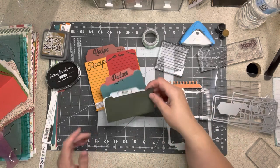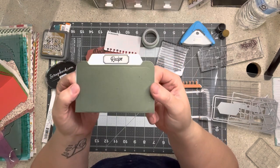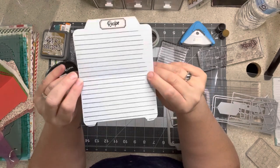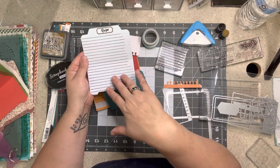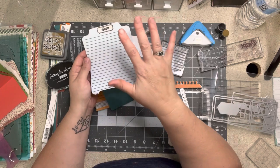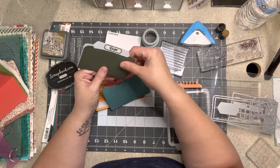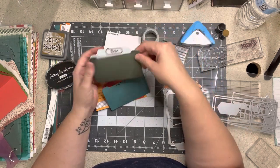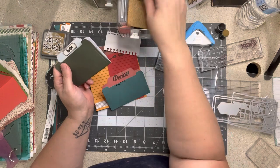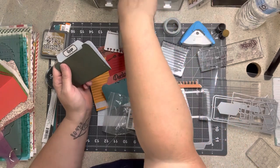You'll see a whole big mess, but I have created these little file folders. This one says 'recipe' on it, and when I open it, it has lines inside. If I need additional writing space, I may tuck in an index card — index cards are easy, everyone can do that. My plan is, at the top of the layout — I'm doing this in a 12 by 12 format — I'm going to use these tiny little mini paper clips.